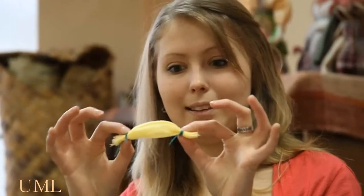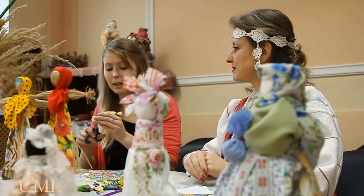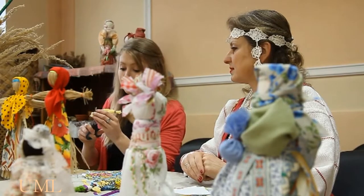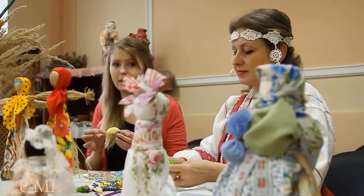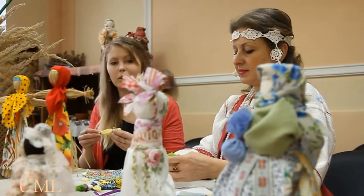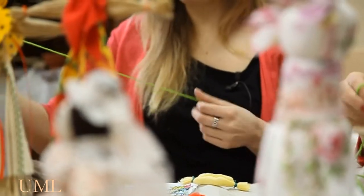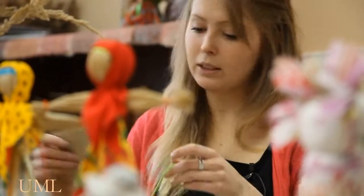We have something like this. Now we can cut. Normally, there is no needle and no scissors needed here, and we do it with our own hands. But this time, as I am new and a beginner, I think it can be acceptable. So we will start weaving the braid.